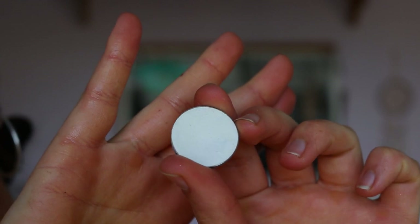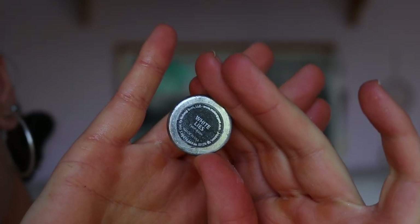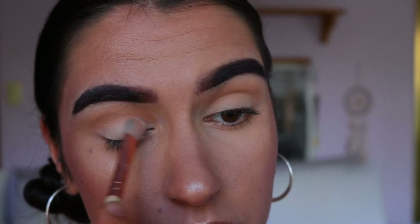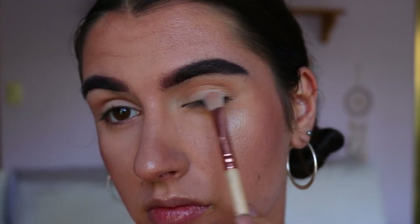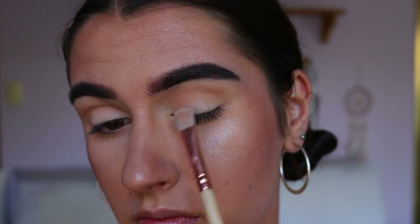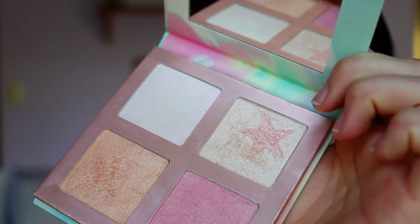Next I'm grabbing a matte white shade and applying it all over the lid with my classic shader brush from Zoeva, starting from the very center of the lid because I want that to be the most pigmented area, then buffing it all over. I just think it creates such a soft, flattering look to the eye — kind of a soft cut crease.